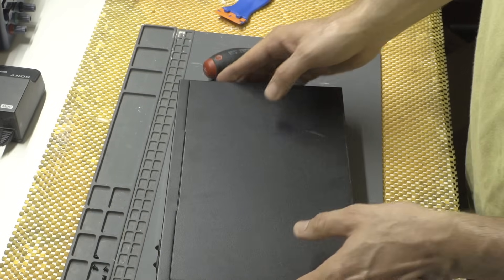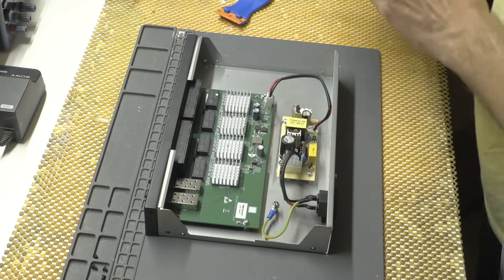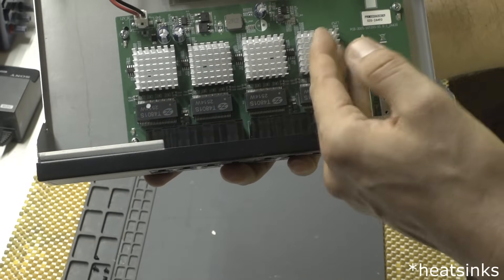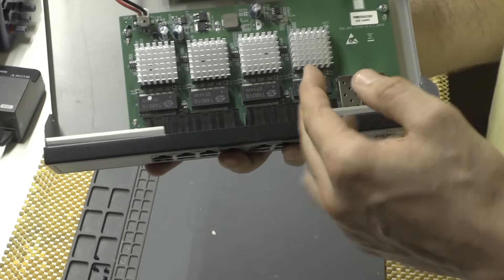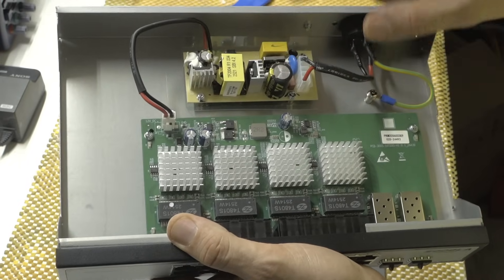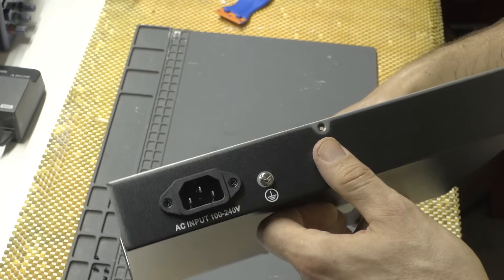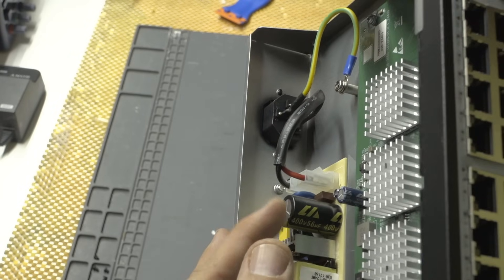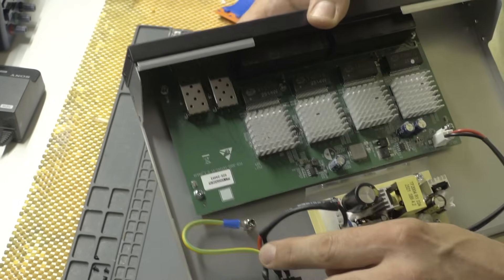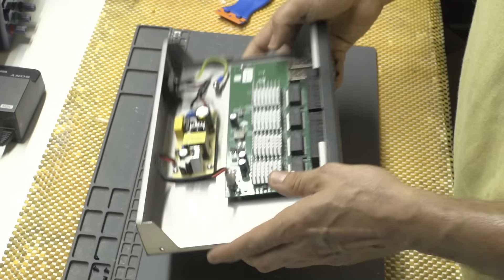Every rack switch does have an internal power supply, so that's kind of awesome. Inside there are four coolers, which is cool — they did think about heating. I don't want to remove the heat sink in case I break something. This is a small power supply. I'm not sure about the quality — if you know the capacitor brand, let me know. They did properly ground it, which is awesome.